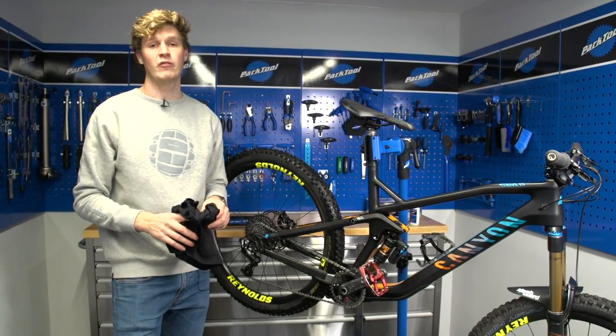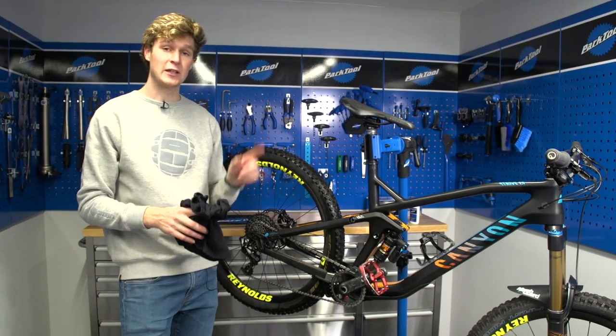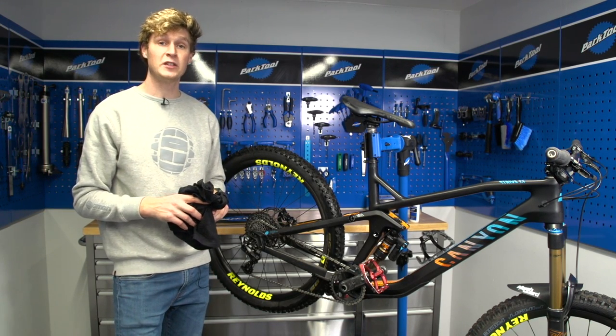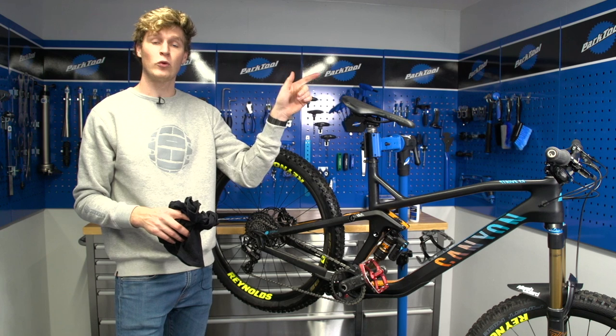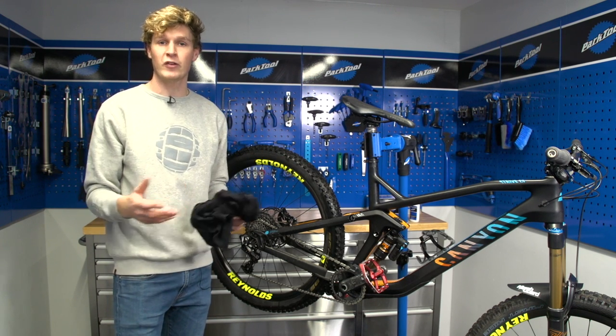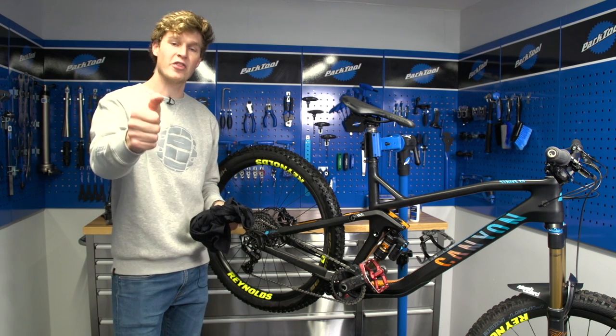If you want to watch some more videos from GMBN, click on that logo right there to subscribe so you'll never miss another one. Click there for the full bike wash, and click down there for how to fit a new chain. Don't forget, if you're going to do this process, then give it a thumbs up like.